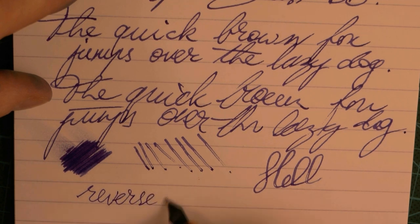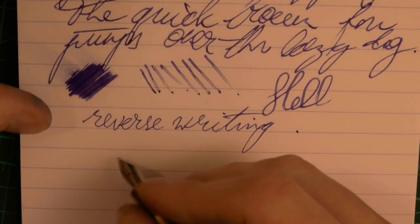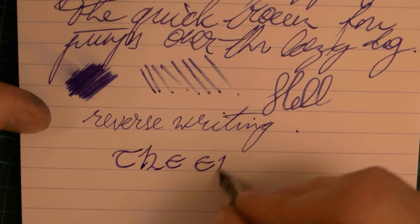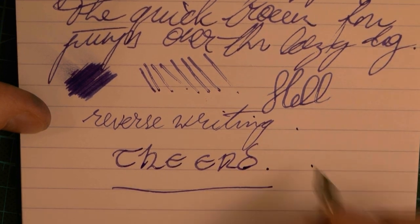Reverse writing for those of you who enjoy such a thing — possible. And then you go from extra fine to, well, a good fine I would say. Thanks a lot to Kaweco for lending me this pen, I appreciate it. I hope this was useful. I'll gladly see you later. Bye-bye.